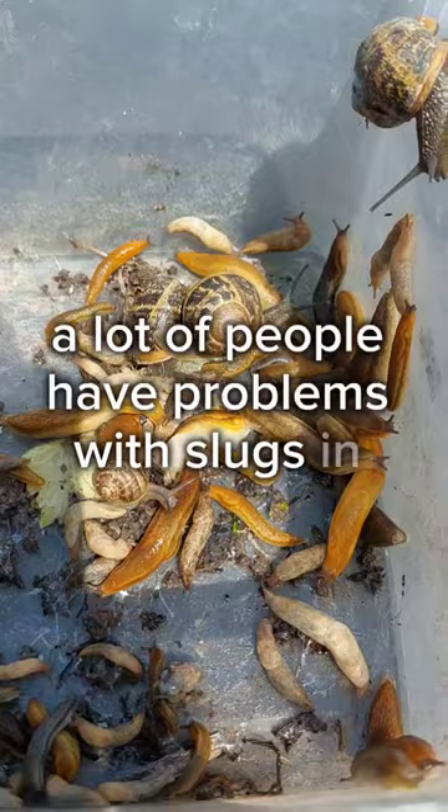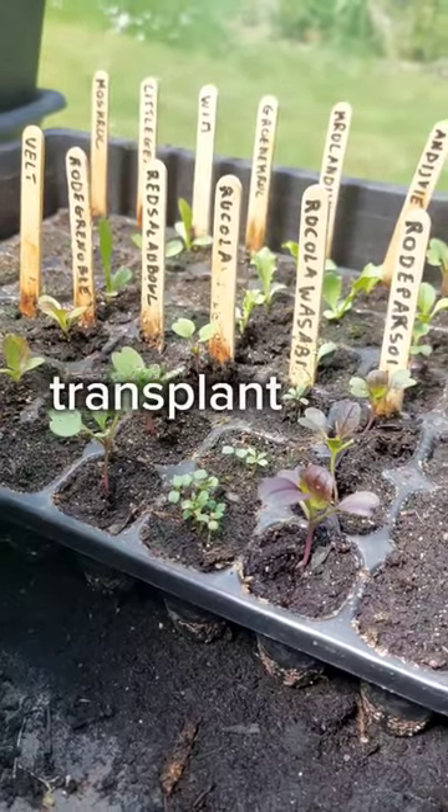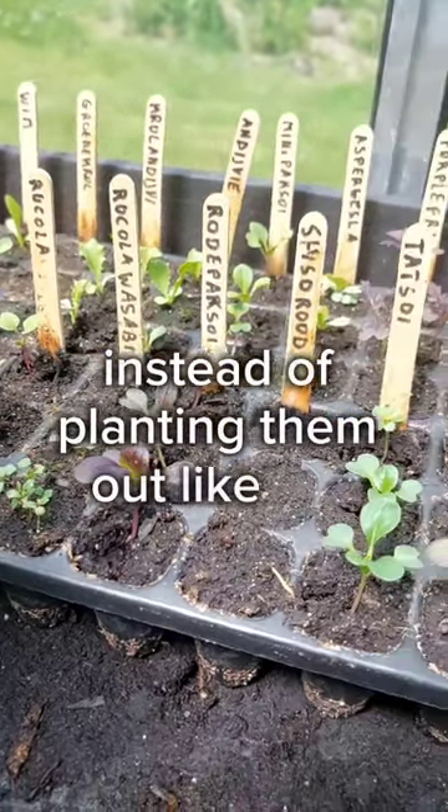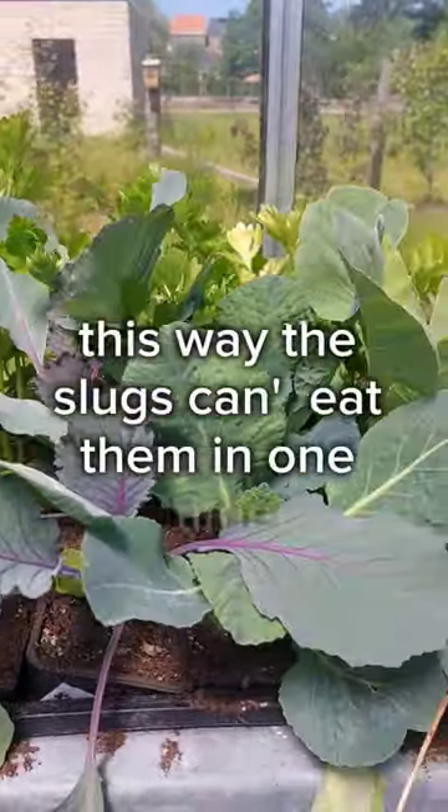A lot of people have problems with slugs in their garden, so I have 3 uncommon tips for you. First, transplant your plants. Instead of planting them out like this, I pot some on in P9 pots to grow bigger. This way, the slugs can't eat them in one go.